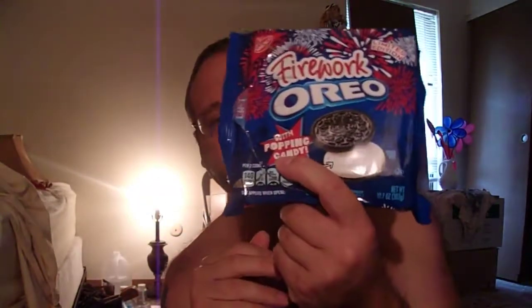I'll pop one in my mouth here. I'm still getting that pop sensation in my mouth, in my palate, with popping candy inside of it. I still feel it tingling and popping in my mouth. Wow, it's still popping.